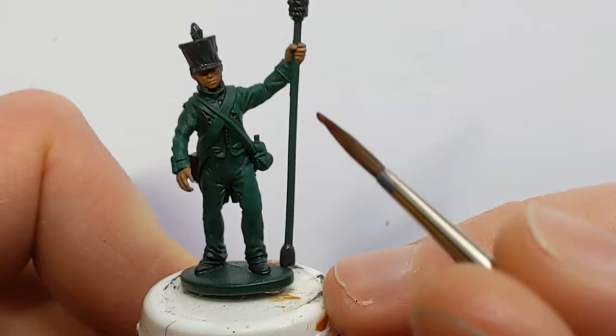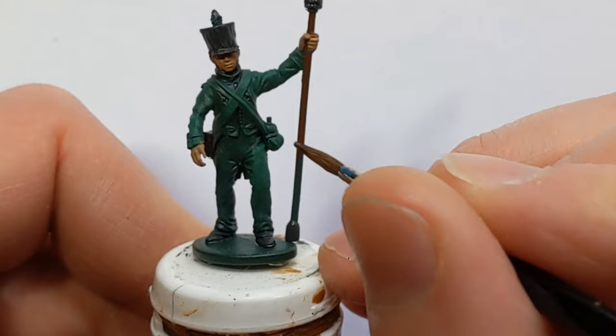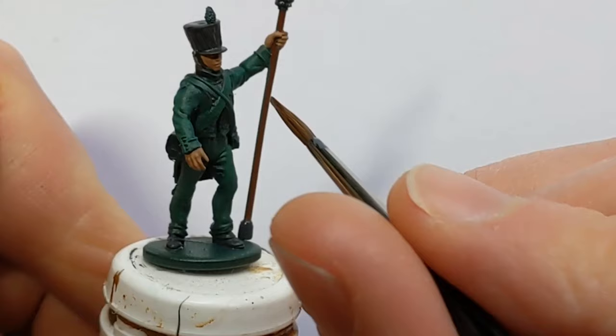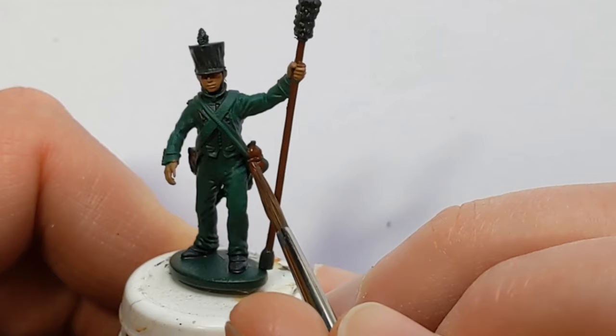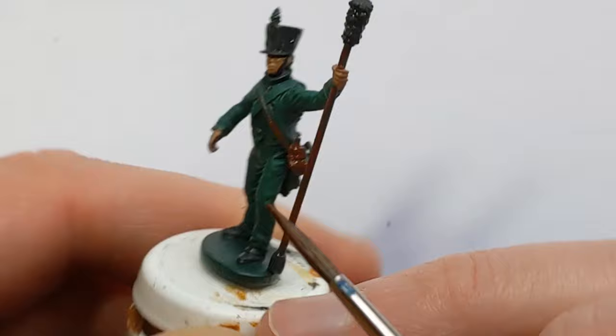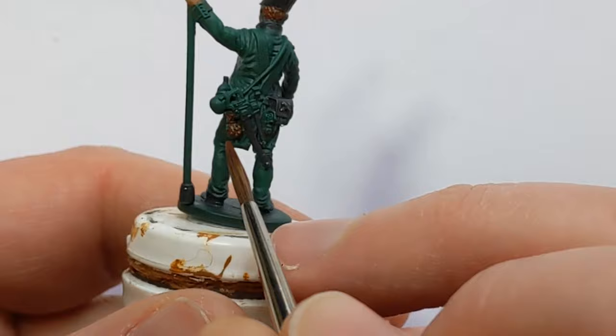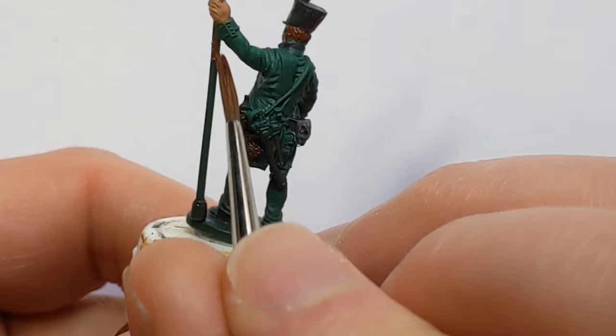I've got some Vallejo Game Extra Opaque Heavy Sienna and I'm going to pick out the woodwork on the sponge. That could be painted to match the artillery carriage. He's got a few bits and pieces hanging off him — there's a gourd on some kind of lanyard so I'll pick that out as well. I'll use this colour for the hair, and down here there's a little leather bag. So I'll pick out all these details with the Heavy Sienna.